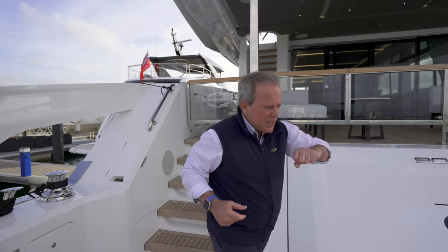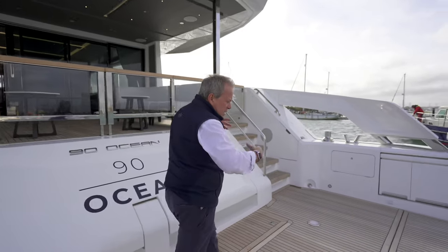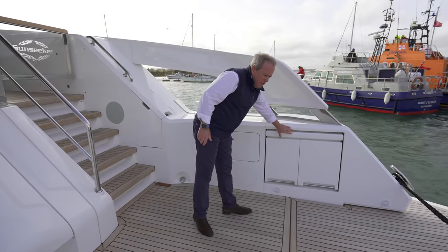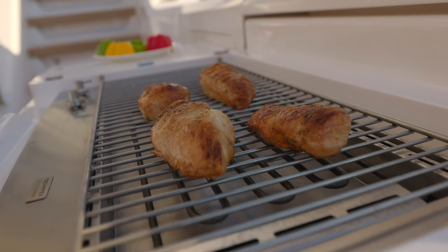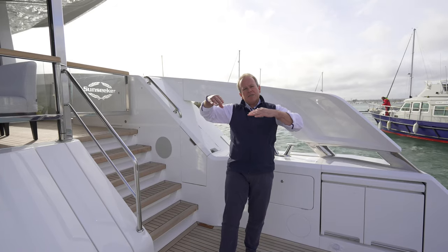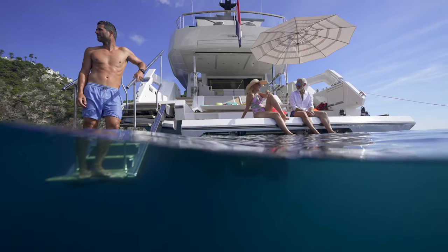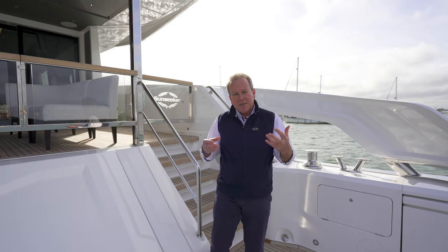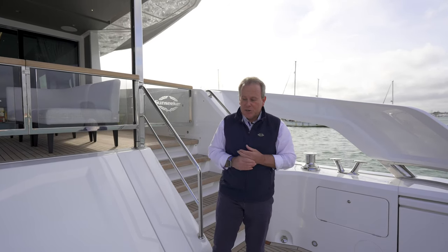Coming over to the starboard side, once this deck is empty as it is now, you have a fold-out barbecue, sockets here for parasols, and showers underneath the Extend door for when you come in and out of the water. So it really is what I would say a proper beach club down at this water-side level, and what creates the start of what will be an important range to Sunseeker — the Ocean range.